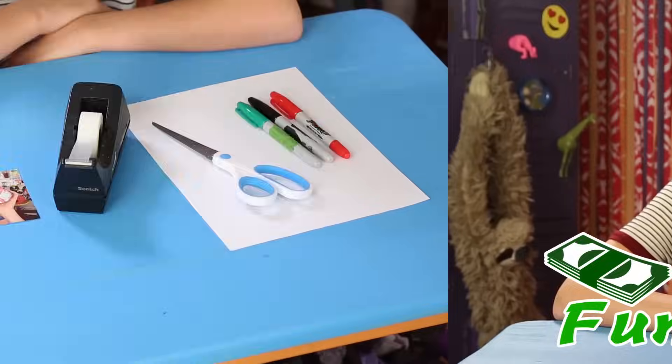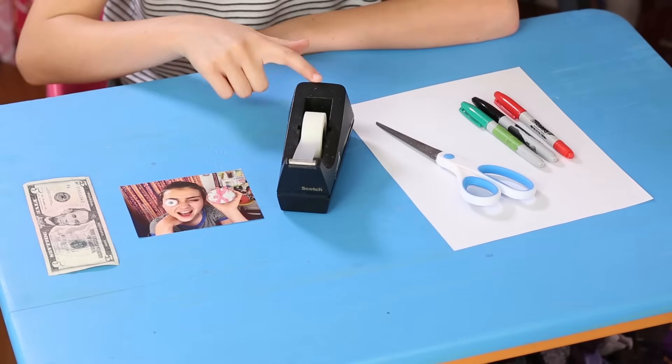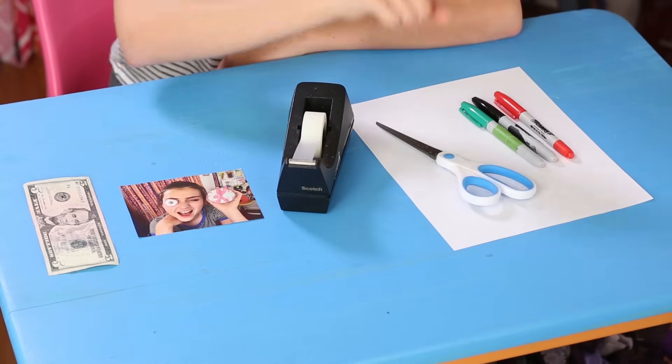Shh, it's pranking time. Time to pull some great tricks on your good friends. Our first top-ranked pal prank: Sunny's Funny Money. For this, you'll need a $5 bill, a picture of yourself, tape, a color printer with a copier, paper, scissors, and markers.